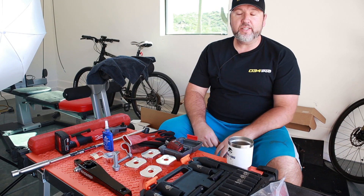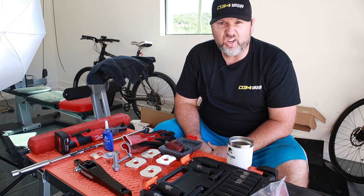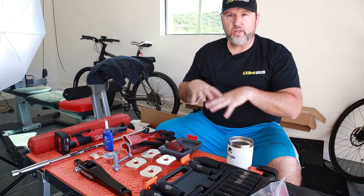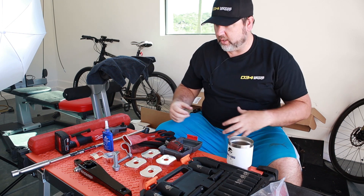Hey folks, welcome back to another episode of D-Ray's Garage where today we are finally getting a look at the Golf R and starting to make some modifications. If I haven't posted already, I will do a walk around of what is on the car already and then what we're putting on the car.